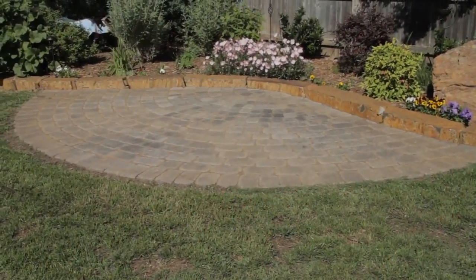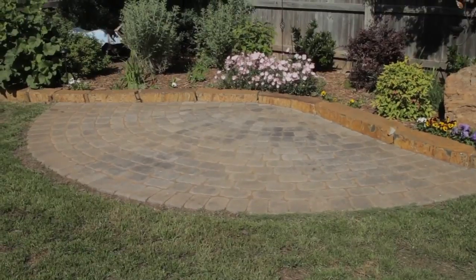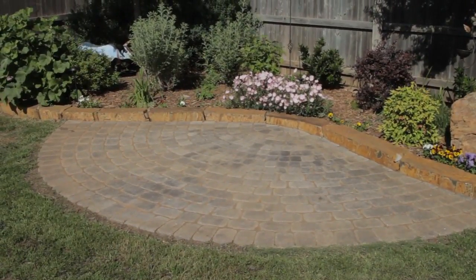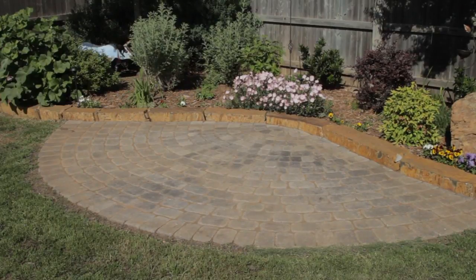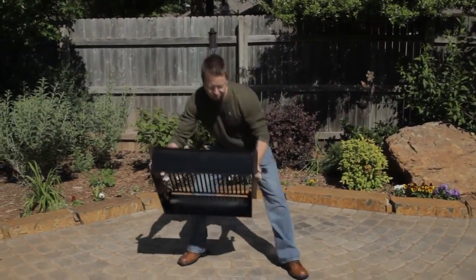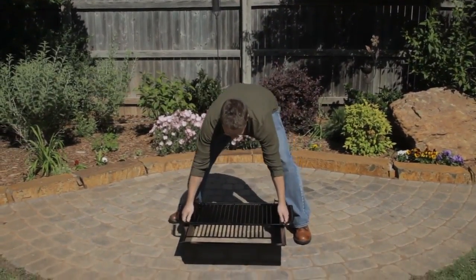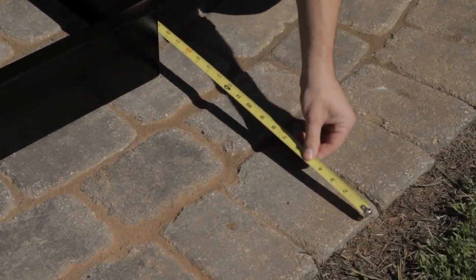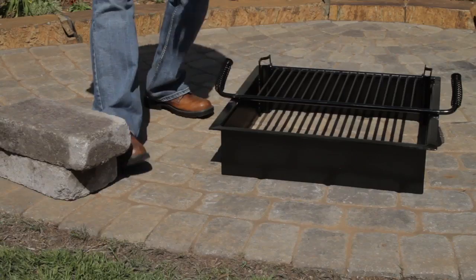Your first step is to select a level surface to install your fire pit. Pavestone fire pits can be installed on top of new or existing pavers, a concrete slab, grass, or aggregate base. First, place the fire pit insert directly on the surface where you are installing, then make all necessary measurements to determine the final placement of your fire pit.